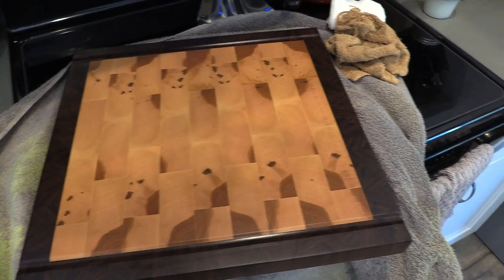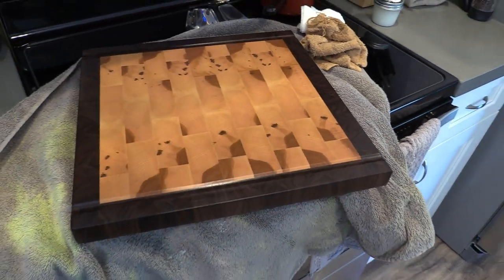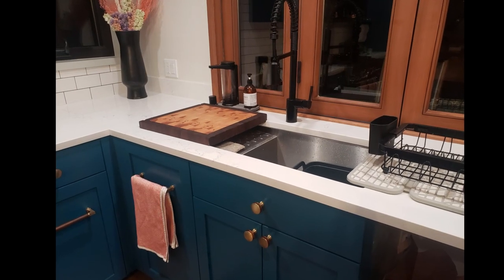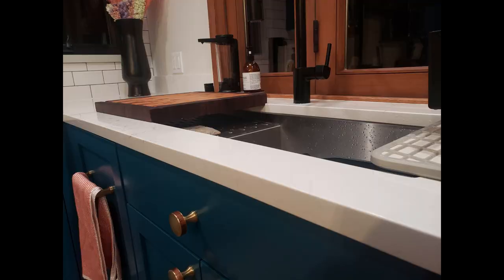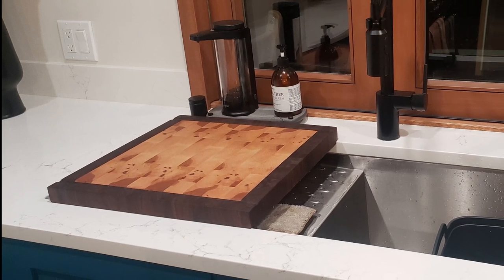Sanding thoroughly is the key to getting those beautiful shiny juice grooves and making sure the whole board is super smooth. I hope you found this video helpful — if you're enjoying my work please like and subscribe and follow along on my maker's journey. I hope you are creating something really special and having an awesome time doing so!